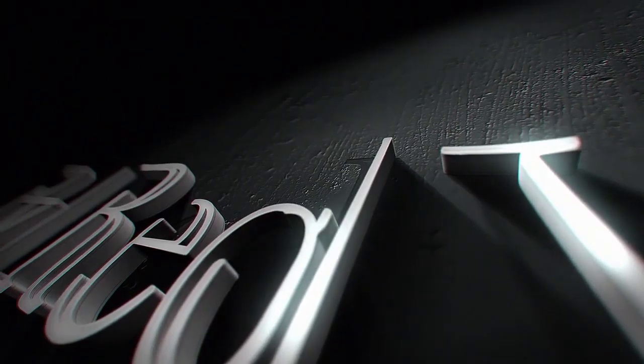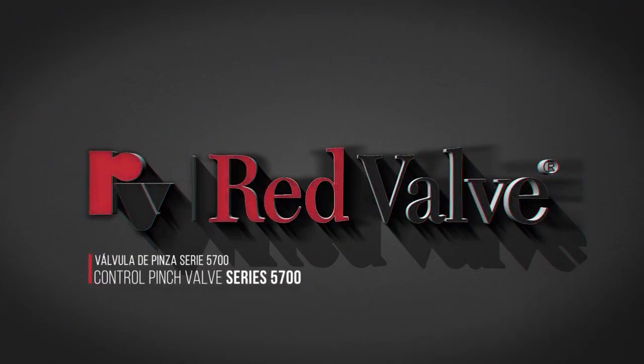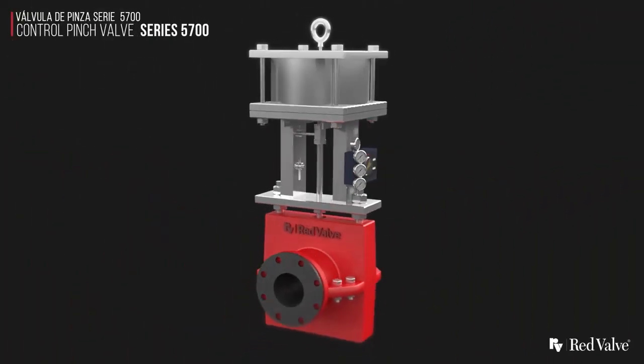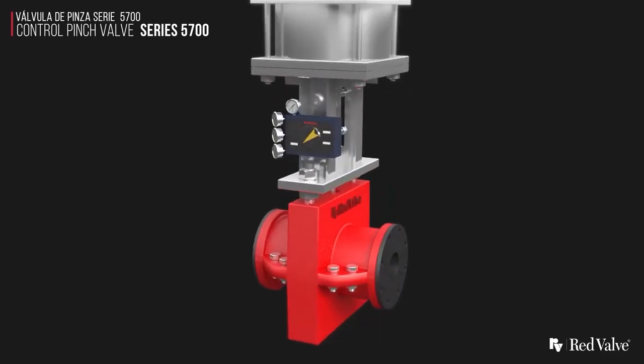From Red Valve, the industry leaders in abrasion resistance and flow control, is the Series 5700 centerline closure control pinch valve. Red Valve's best-in-class elastomer sleeves create a rugged control valve that is ready to take on any application.